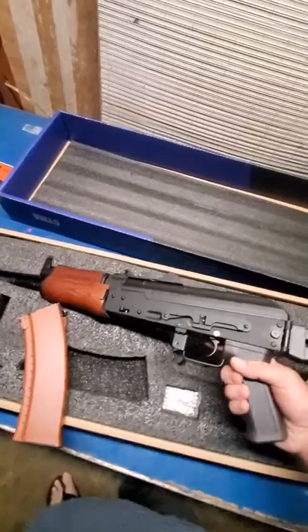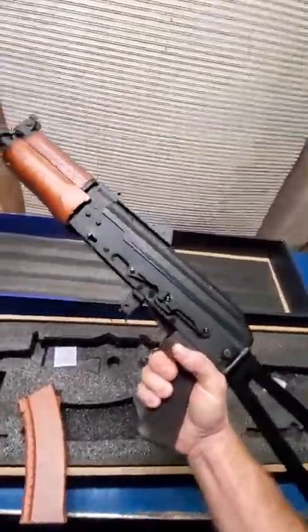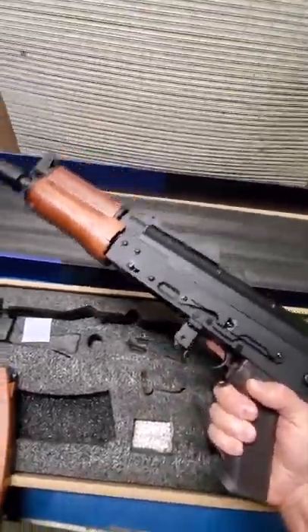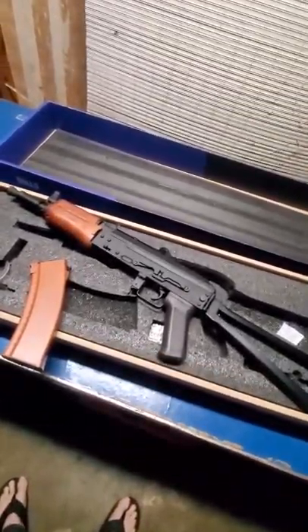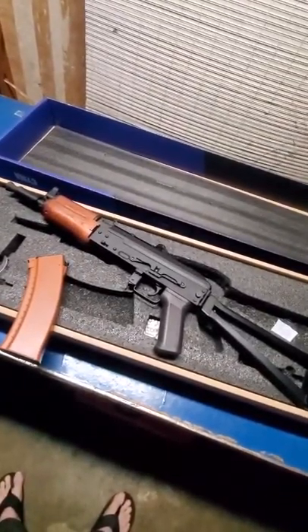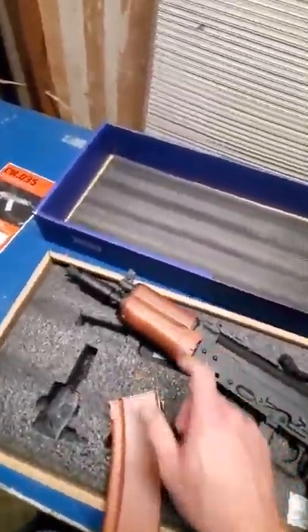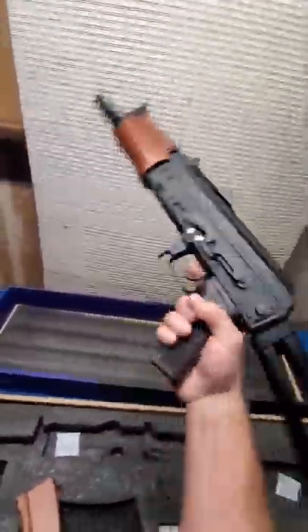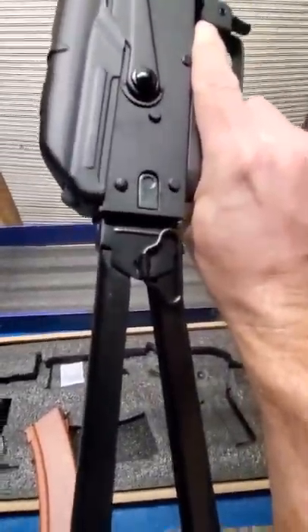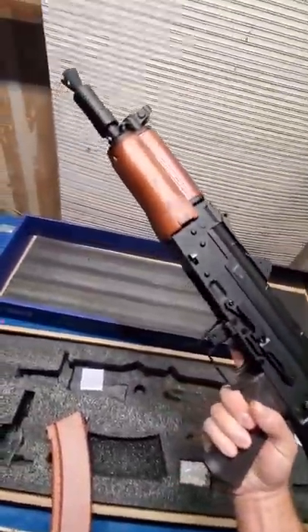This is the AK that I wanted to begin with. I got an LCT AK-74MN with the green furniture, but it's just a little too long and a little too heavy. If you try to put a suppressor on it, it's too long. But this Cyma right here — this is real wood. This gun is solid. No shaking around, no clanking. The stock is fixed and pretty tight. This is a nice gun.